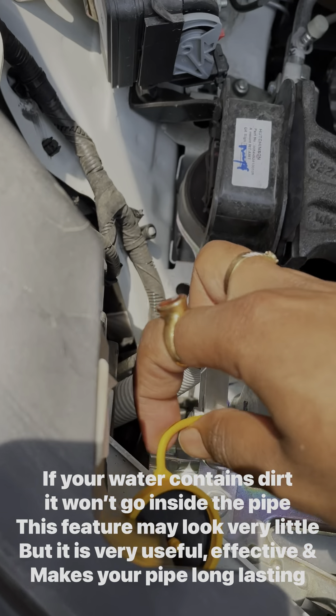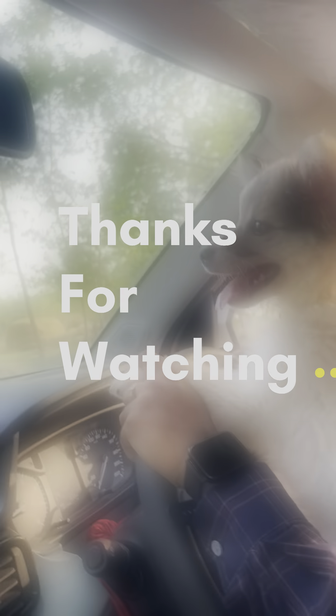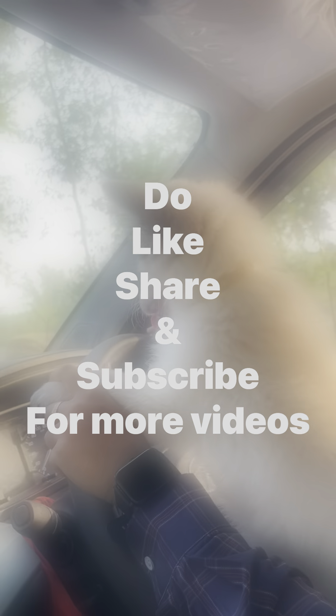Although it seems like a very little thing, it is very useful, effective, and makes your pipe long-lasting. Thanks for watching this video — do like, share, and subscribe to this channel.